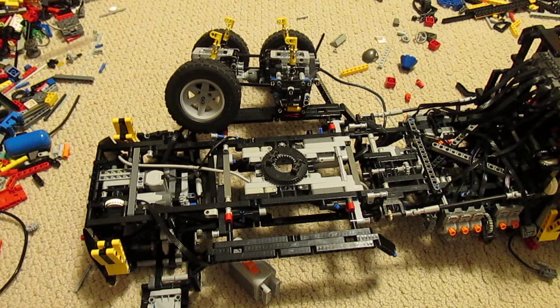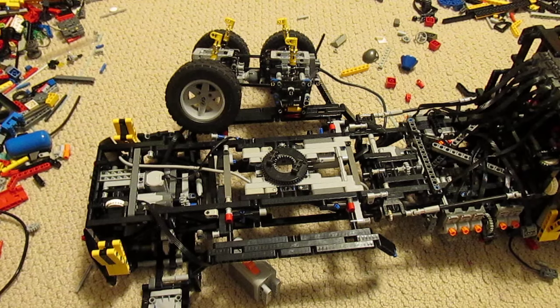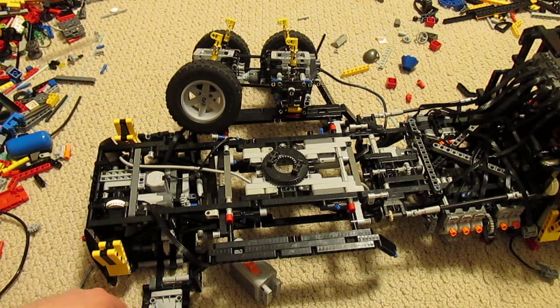This is Nathan Barley with another video on the LEGO salvage machine. I've been making some pretty good progress lately. Most of the work is centered on the aft part of the machine. I've started putting together some aesthetic touches.